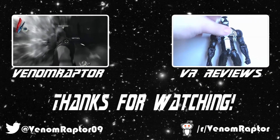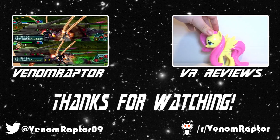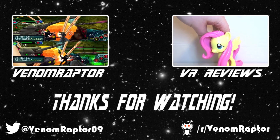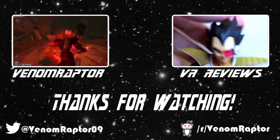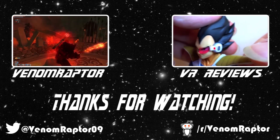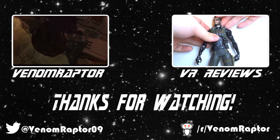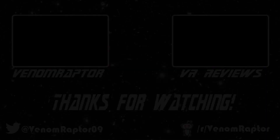You've just watched one of my videos. Feel free to like, comment, and subscribe if you enjoyed it. If you didn't, run away and never return. Also feel free to check out my other channels — VenomRaptor for all my variety gaming content, and VR Reviews for reviews of various action figures and collectibles. Thank you and goodbye.